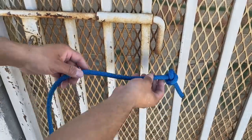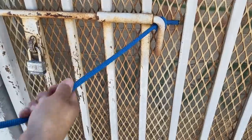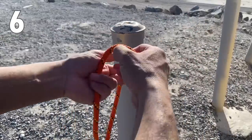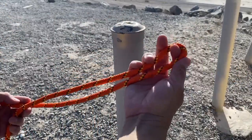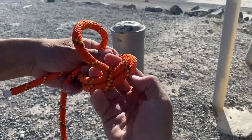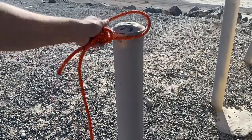This is a great knot to use if you want to create an anchor point that doesn't slip out, but that you're able to take back out. Instead of doing a single strand with your overhand knot, you'll do a double strand with a bite, and this one will create a nice loop that you can use to throw around your anchor point.